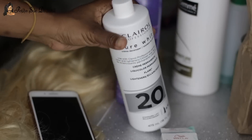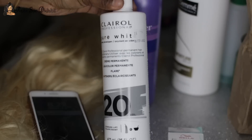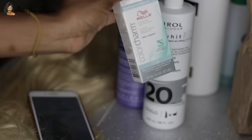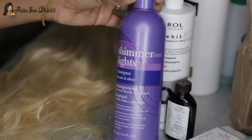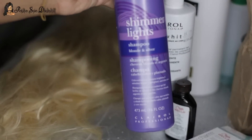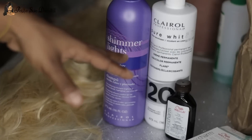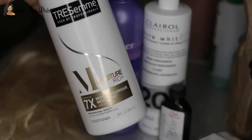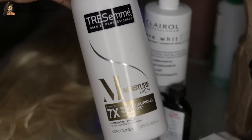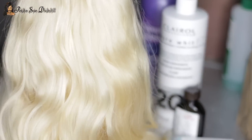The products I'm going to use to tone this wig today: my Clairol Professional Pure White Cream Developer, the 20 volume one, along with my Wella permanent liquid hair toner. I also got this Shimmer Lights shampoo in blonde and silver, which really helps with the toning process. I also have this TRESemmé moisture rich conditioner, because toning can dry out the hair so restoring moisture is very important.